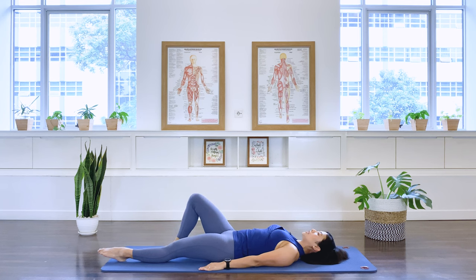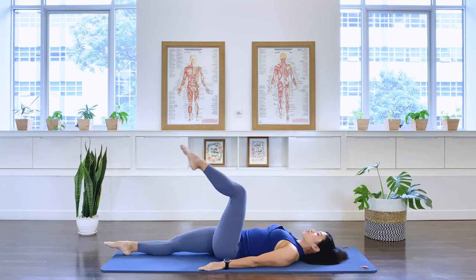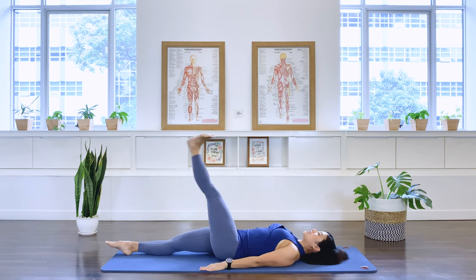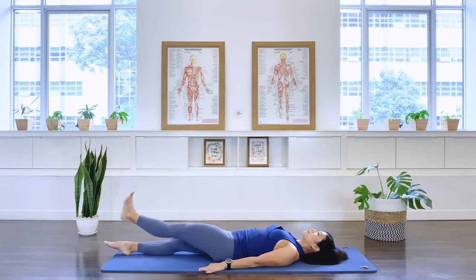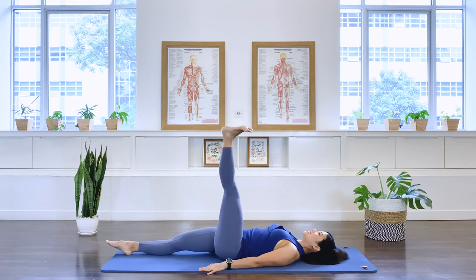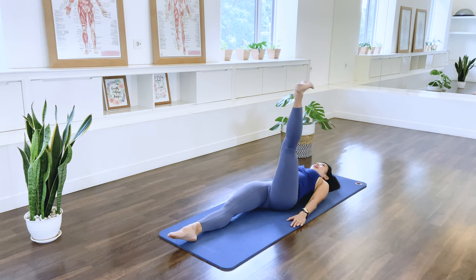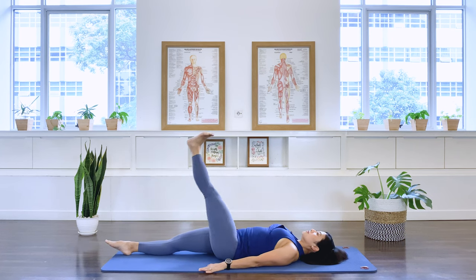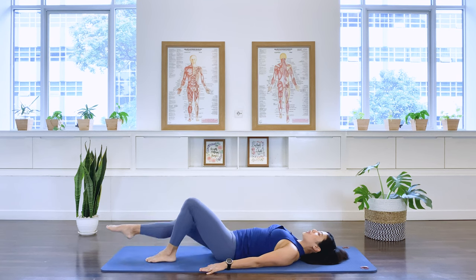Point, bend the knee, take the foot down. Bring the left foot in, extend the right leg out. Take the left leg up to tabletop, stretch the leg up to the ceiling, dorsiflex, bring it across the body, and down. Exhale, inhale. Exhale, inhale. Exhale, last set. Exhale, and stay. Point the foot. Bring the foot down and bring the right leg in.